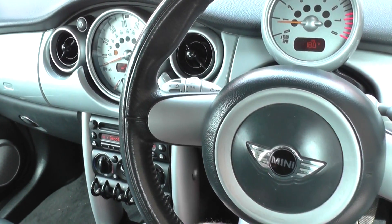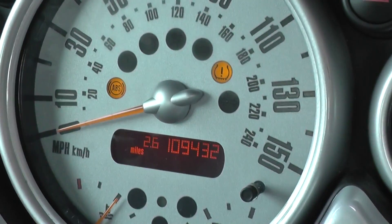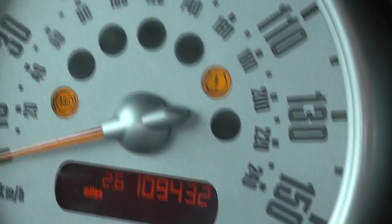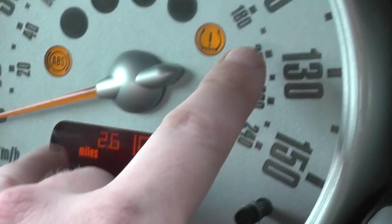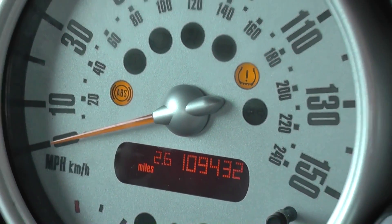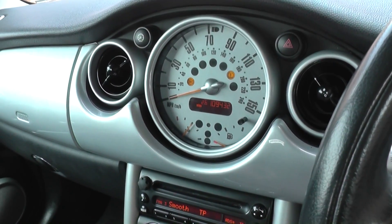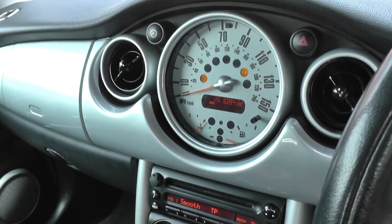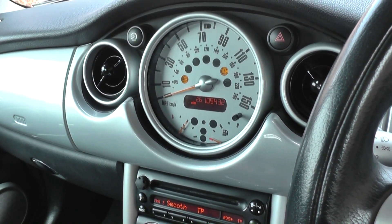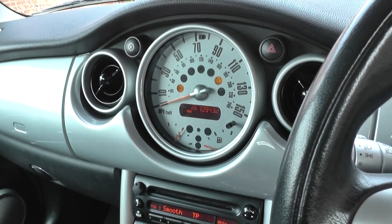On the dashboard with the engine running, we have the ABS light and the TPMS warning light on. Those two lights, nine times out of ten, will indicate that there is a fault with the ABS sensor. We're going to put a diagnostic check on it and show you which ABS sensors there are and where they are.